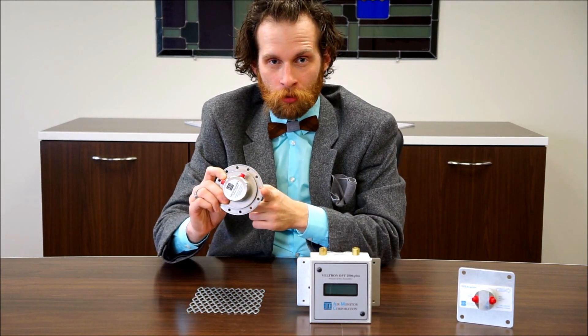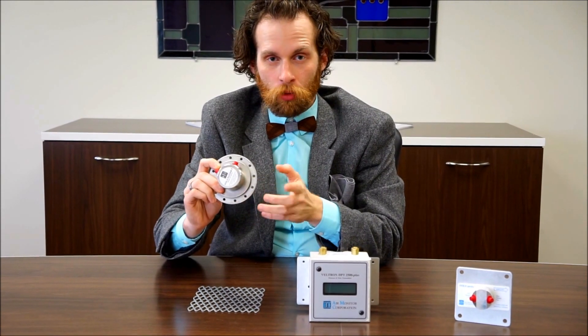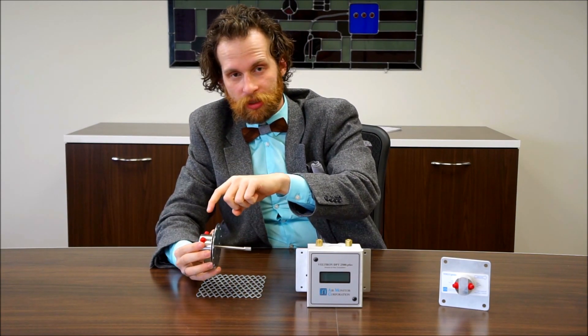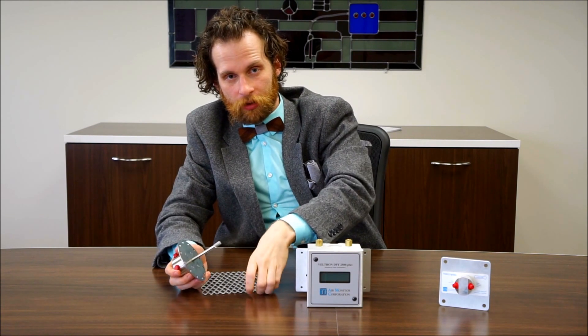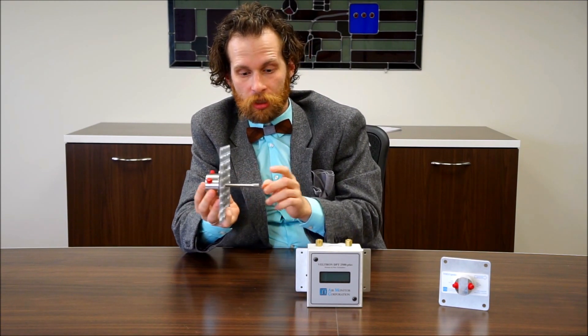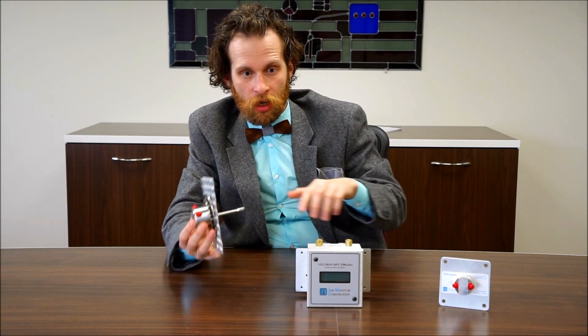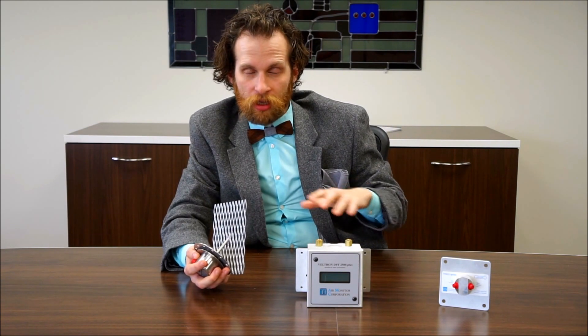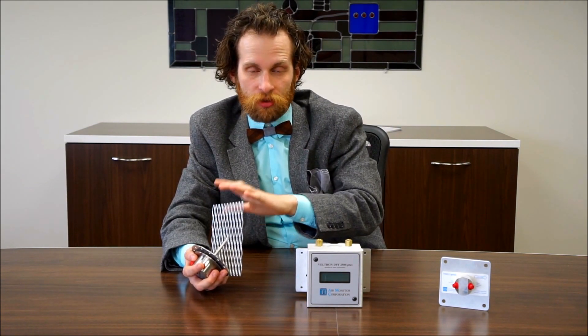One of Air Monitor's most exciting products is the OAM2 — the second iteration of that product — and what it does is it measures outside air. It measures the outside air on an outside duct using differential pressure. It takes the high and the low side through a known entity like this extruded metal. You install this in the duct, it takes measurements on both sides, and using the Veltron DPT 2500 Plus it extrapolates how much air is flowing through — because it's a known size and a known resistance, we can measure the differential pressure.